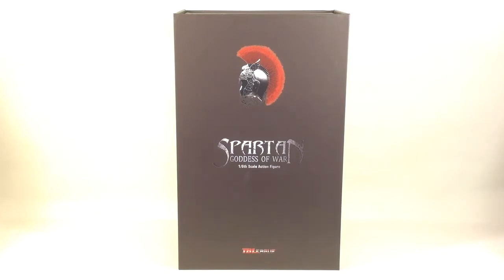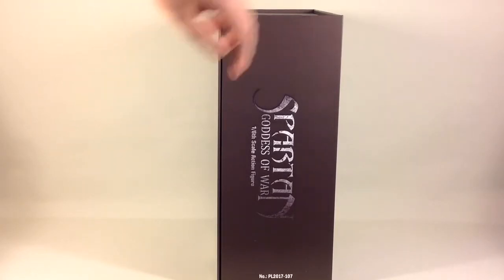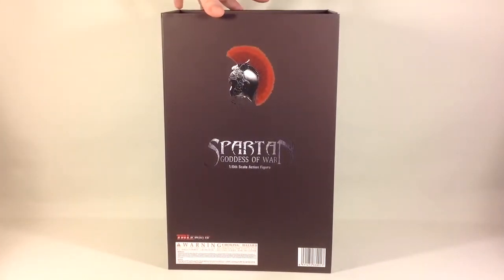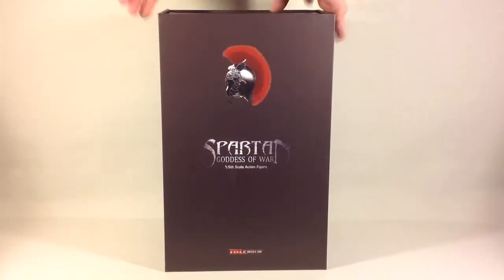As you can see, this is the box. It has a Spartan helmet on the front with the Spartan Goddess of War 1/6 scale figure and the TB League logo. On the side we have the Spartan Goddess of War 1/6 scale figure and number PL2017-107. On the back we have the same as on the front, some warnings, and made in China on the other side.